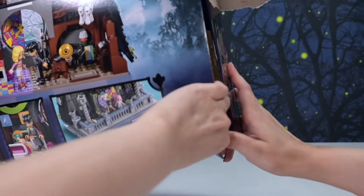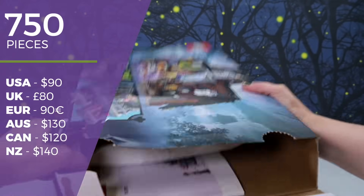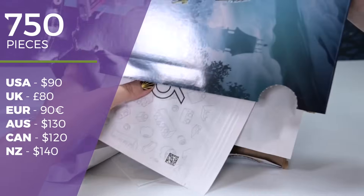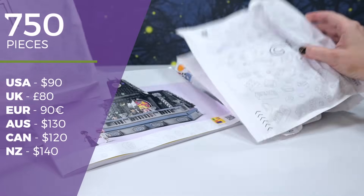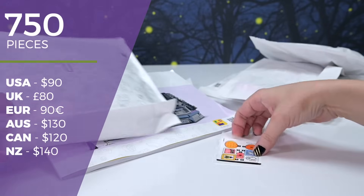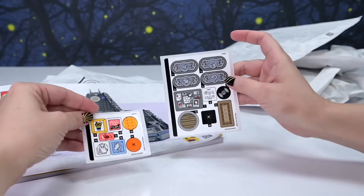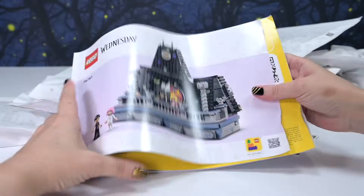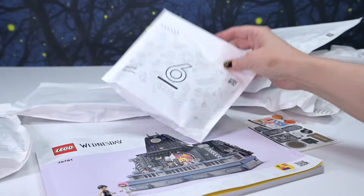Strap yourselves in, it's going to be a wild and spooky ride! We've got 750 pieces, it's $130 in Australia and $90 in the US. It is currently a LEGO Shop exclusive, so right now you can only get it at a LEGO store or online. Hopefully it will become available more widely as time goes on. We've got two different sticker sheets, an instruction book, and seven paper bags.